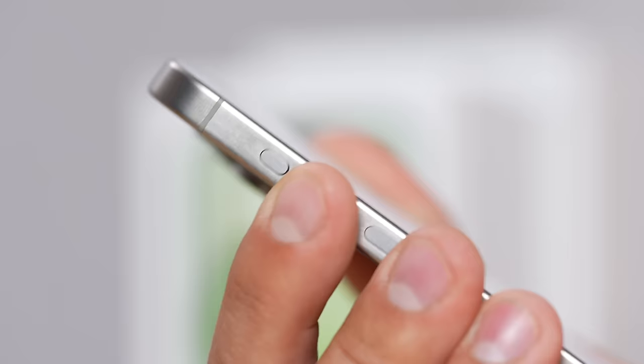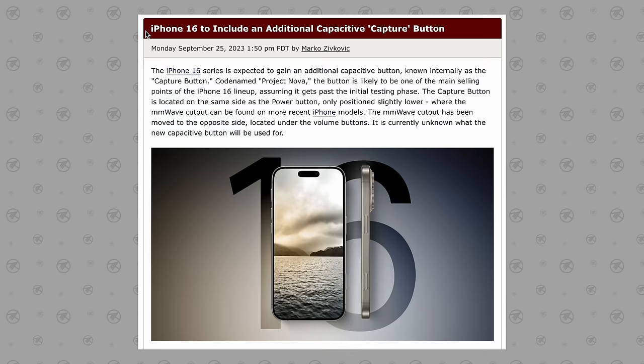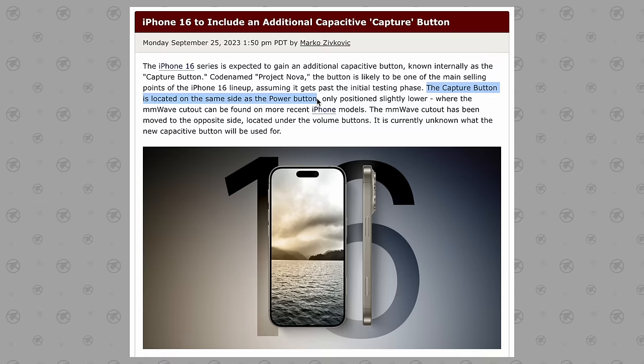Change number three was a huge surprise. As you know, the iPhone 15 Pro models have a new action button, but Apple's gonna add another brand new button exclusively for the 16 Pro models. This will apparently be a brand new capture button, which is supposedly one of the main selling points of the 16 Pro models. It's gonna be located beneath the power button, most likely in place of the current 5G millimeter wave antenna.